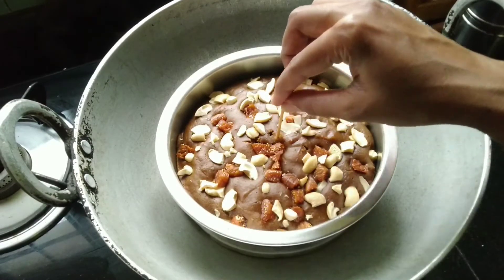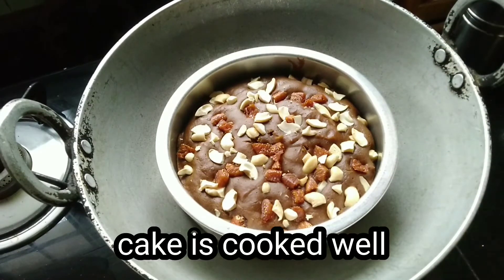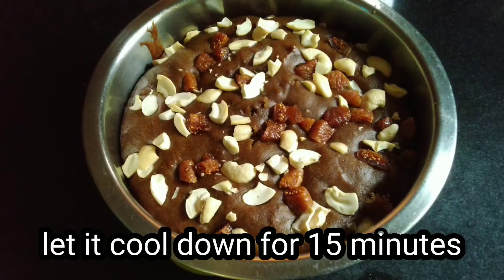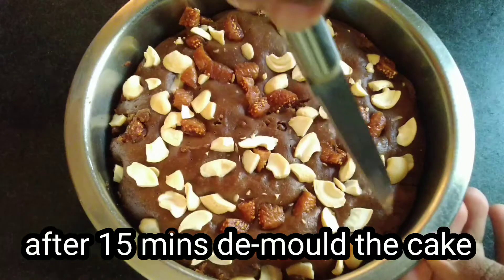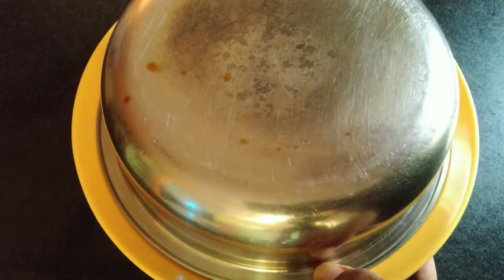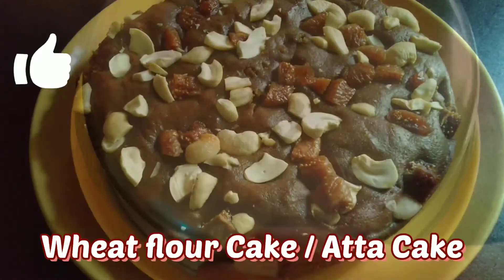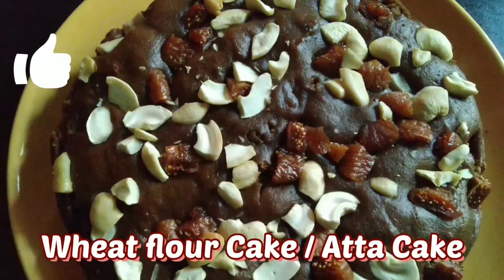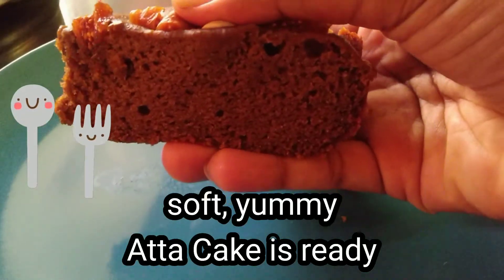Now let's insert a toothpick. Wheat flour cake is ready. Soft and yummy cake is ready.